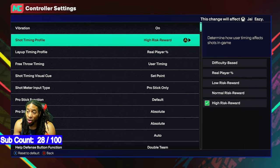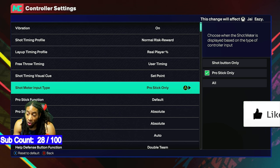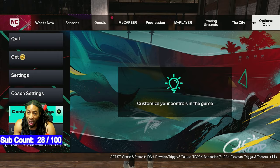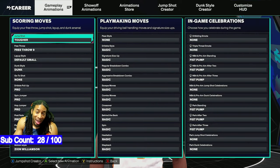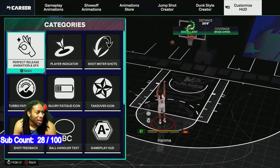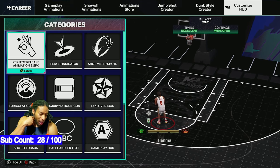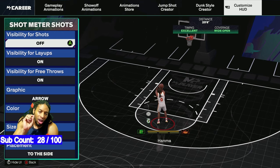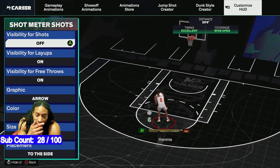First thing you want to do: go to controller settings and make sure you're on high risk, high reward. I'll show you what happens when you put it on normal risk, normal reward — it still works, but I don't love it. For shot meter type, you want to set it to pro stick only — take it off buttons. Now go to my player animation. Yes, high risk high reward means if you get bad tempo you'll miss, but the green window is so much greater that you can take your time on the tempo.